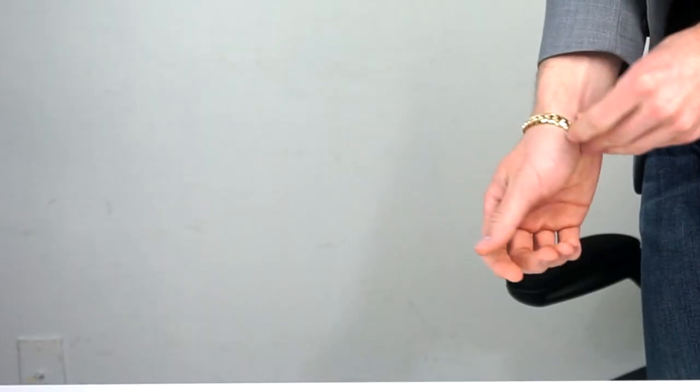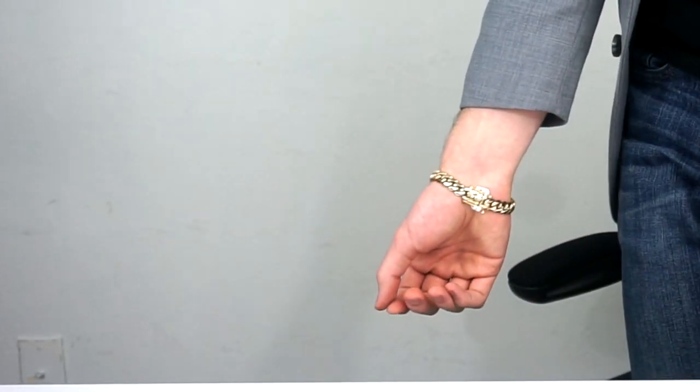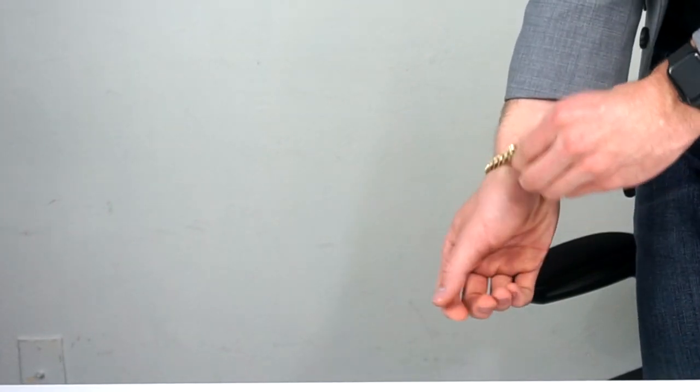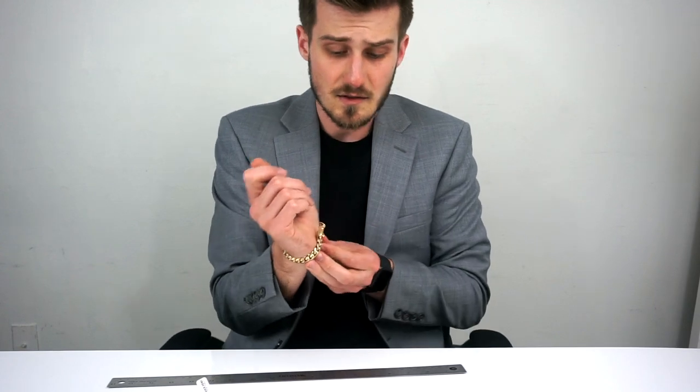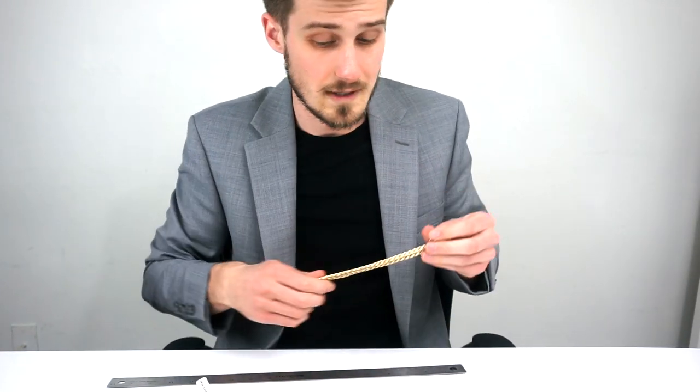The same thing applies if I were to get a longer bracelet like this big one. This is the same length as the 19 millimeter, but there's just way too much play and it comes way too far down my wrist. I personally do not like them when they fall this low — some people do, and if that's what you want you've got to go longer. I like mine falling more up here like my regular bracelet does. The same measuring style applies for necklaces too, though necklaces aren't as important because it's more based on where you want them to fall, unless you've got like a 24 inch neck.